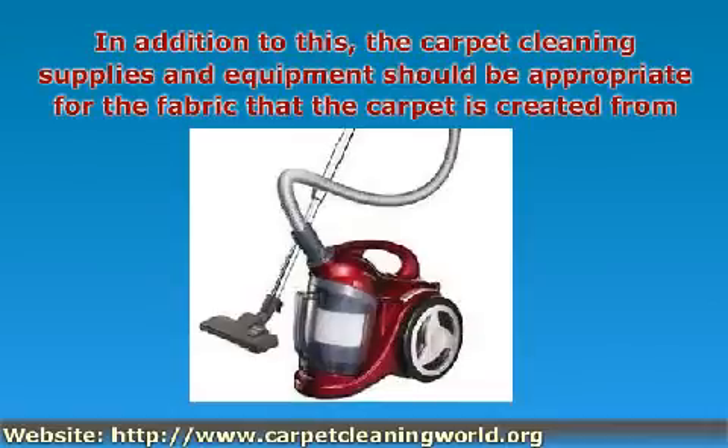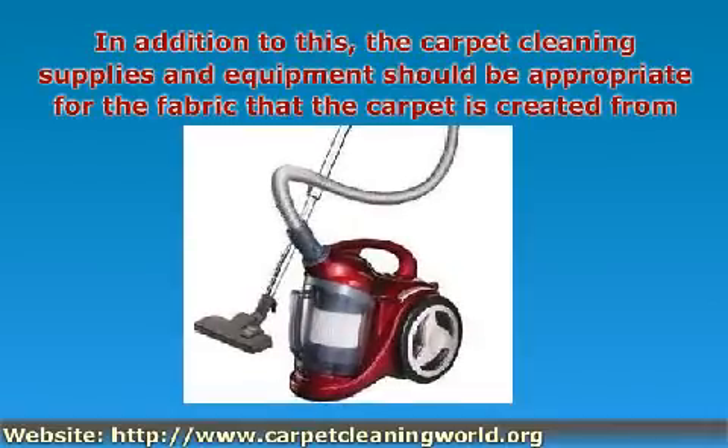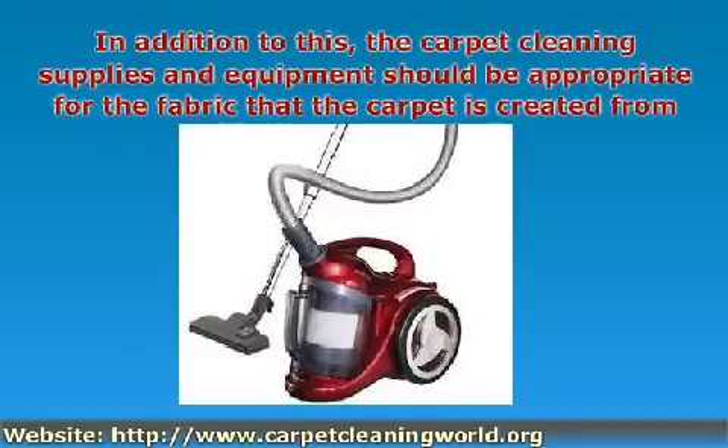For all of your cleaning purposes, which are generally a reference to surface cleaning, you may use a vacuum cleaner. Altogether, there are four different types that may be used.